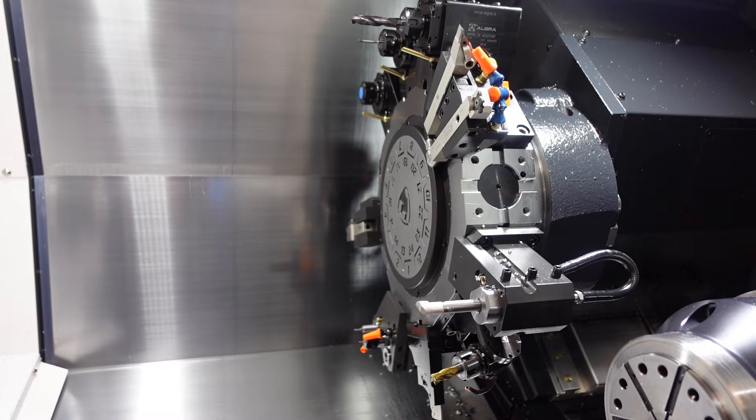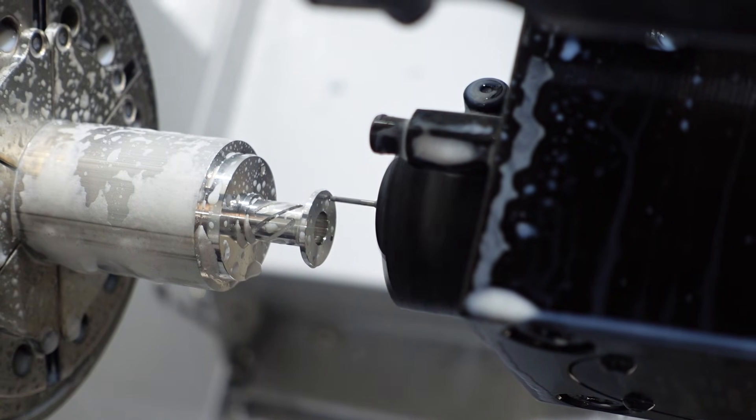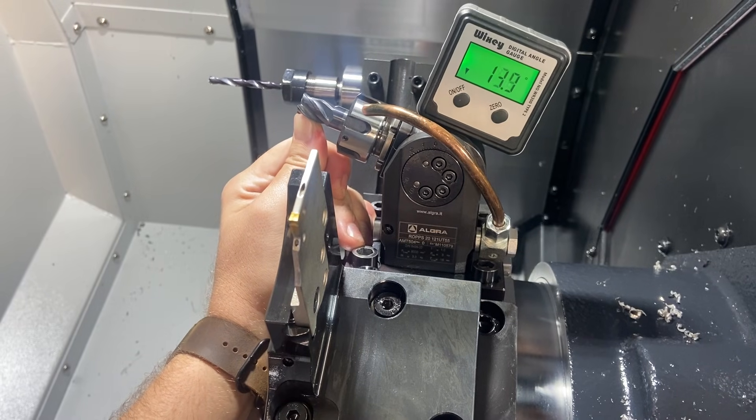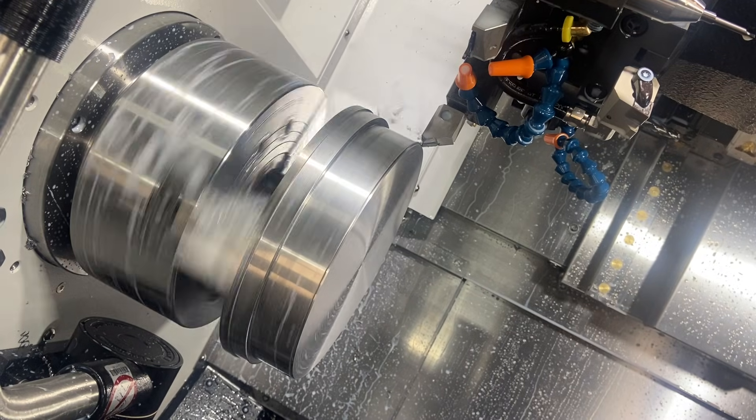As much as I love 5-axis machining, there's still nothing as cool as a lathe, so we got a new one. I want to show you everything from day one delivery all the way through to today, about 10 months later — everything we've learned, all the cool projects. Hope you guys enjoy.